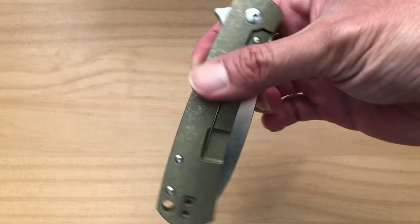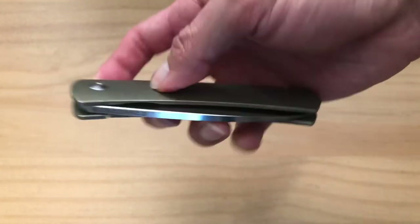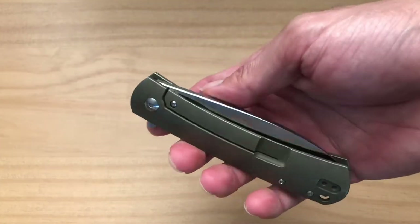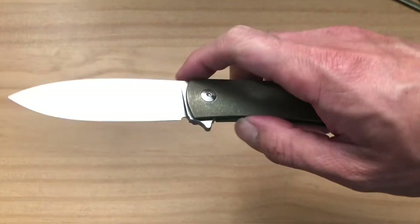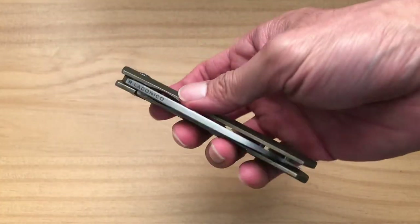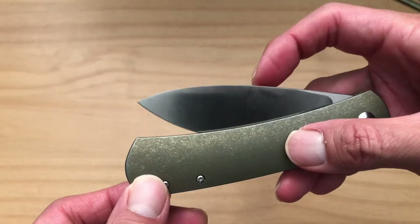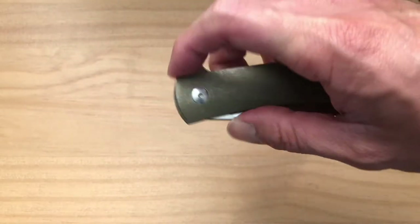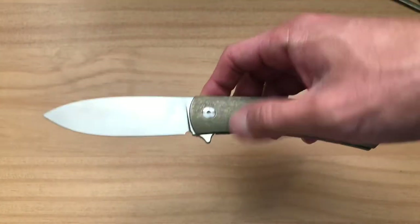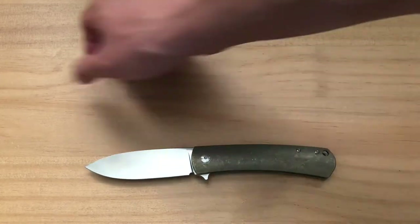Another amazing thing about this knife is that it flips really well. You can see it's centered, and it has a really nice dialed-in detent — it just snaps out with authority, and when it goes back in, the detent just sucks it right in. This is running on ceramic ball bearings, so it is incredibly smooth.